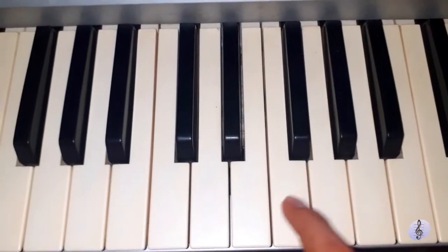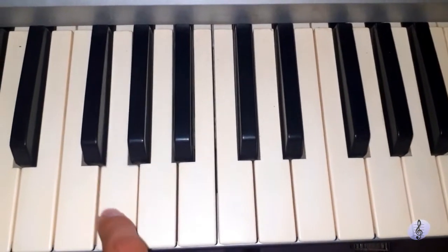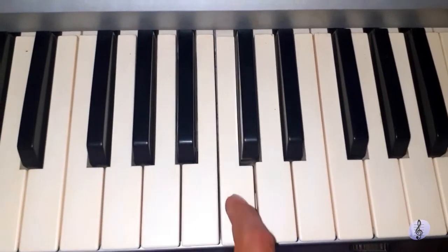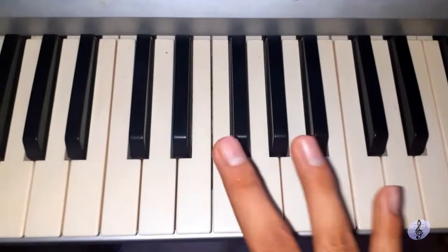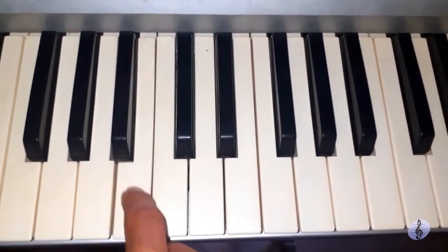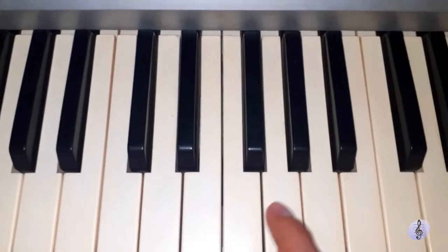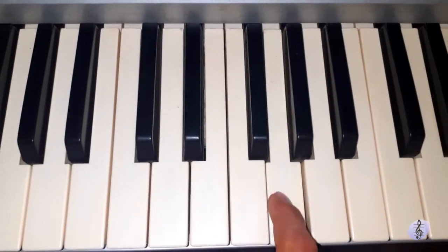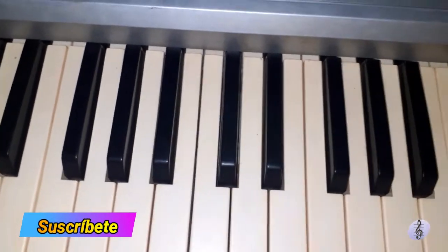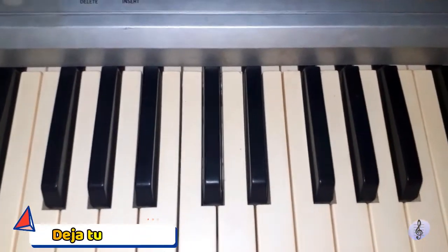Vamos a hacer la primera parte. Segunda. Recuerden que esta la repetimos cuatro veces. Vamos con la tercera parte. La repetimos otra vez. Y nos vamos con la última parte. Ahí estarían las cuatro partes ya para tocar esta canción completita. Simplemente vamos a repetirla una y otra vez para que podamos tocarla.